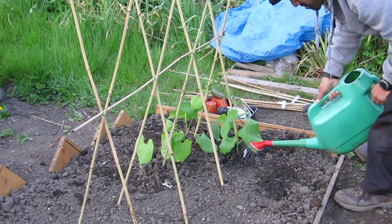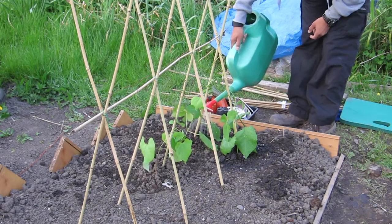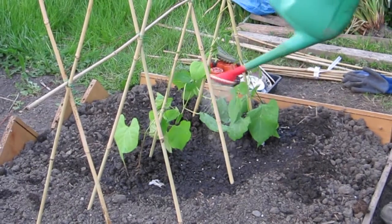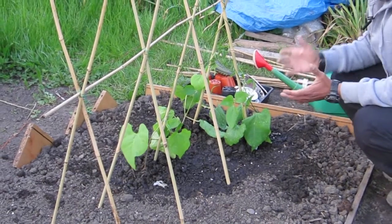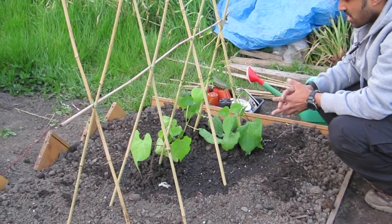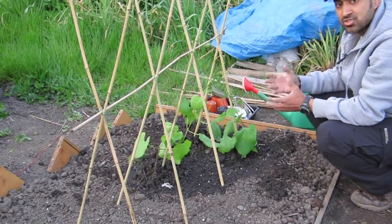I'm trying to water more at the base so the roots can get to everything. It's quite windy and I'm wondering whether to put something around them just to protect them a little bit. It's getting late in the evening so I may not put anything out tonight — they should be big enough now that flies or birds won't be a problem. I think I'll just put a little bit of netting around just to protect them.